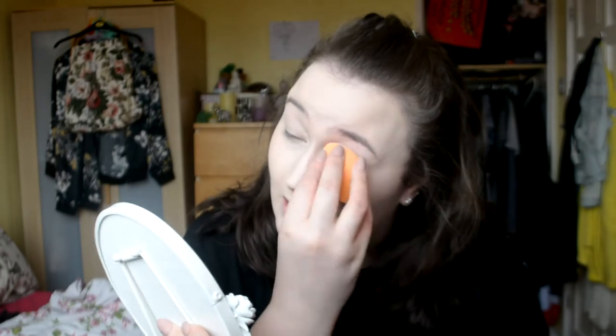Just taking that over my eyelids as well to cancel the redness and the veins, and setting that straight away with the Collection Primed and Ready Invisible Scent and Powder. It just does its job really.